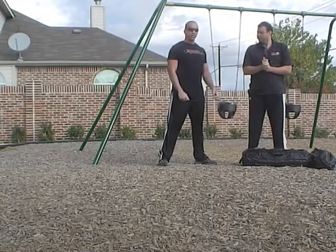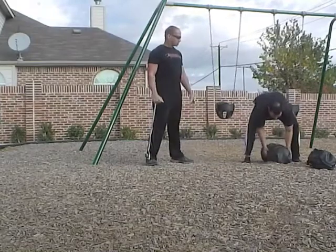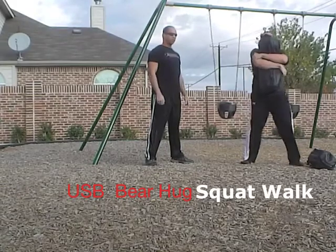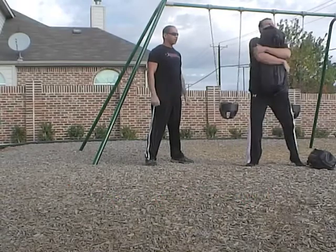The first exercise is going to be a bear hug squat with a walk — a walking bear hug squat. Clean it, 2 steps, 4, 1, 2, squat, and go.